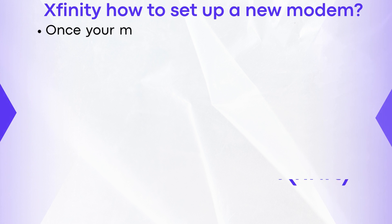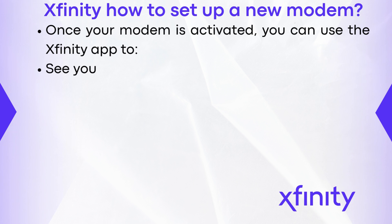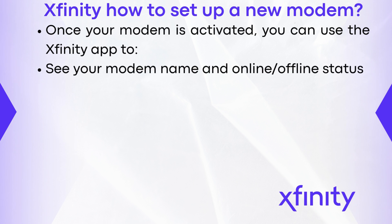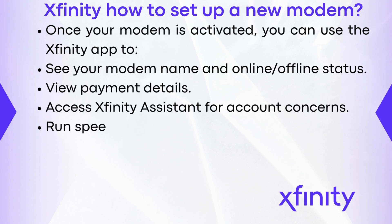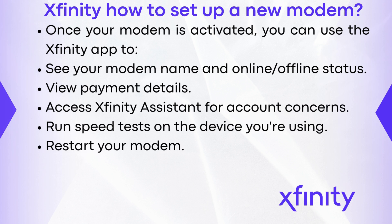Once your modem is activated, you can use the Xfinity app to see your modem name and online/offline status, view payment details, access Xfinity assistant for account concerns, run speed tests on the device you're using, and restart your modem.